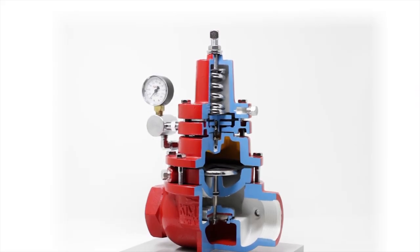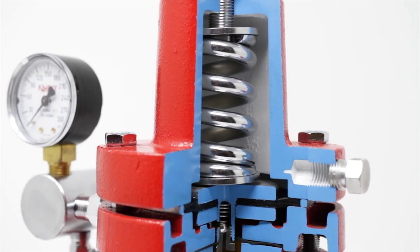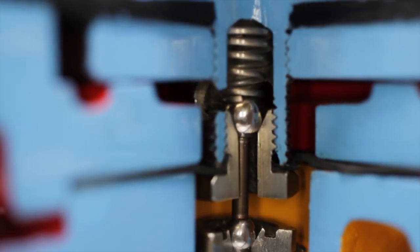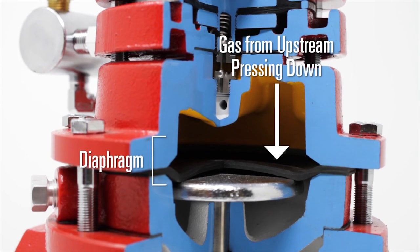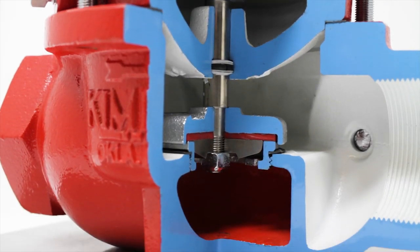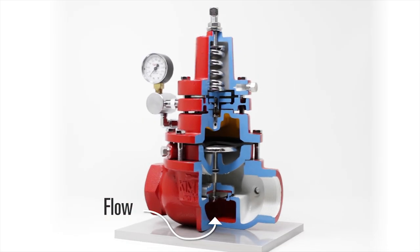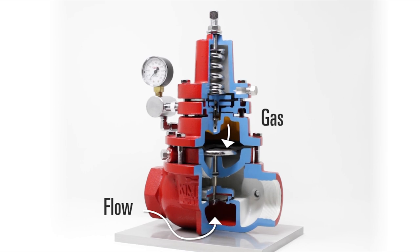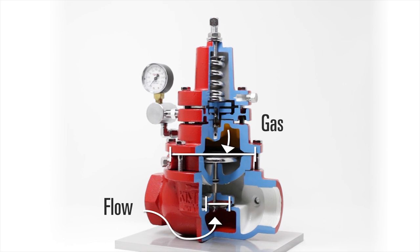To go over the function of this valve, we'll watch a quick video that will explain how it's working. This valve monitors upstream pressure. To adjust the set point, turn the bolt on top. The spring pushes down on the diaphragm assembly which positions the pilot plug. The pilot plug then allows gas from the upstream to push down on the diaphragm. The flow through this valve is from underneath the plunger. The flow pushes up on the plunger as the gas is pushing down on the diaphragm. Because the diaphragm has a larger surface area than the plunger, the same pressure can hold the valve in a closed position.